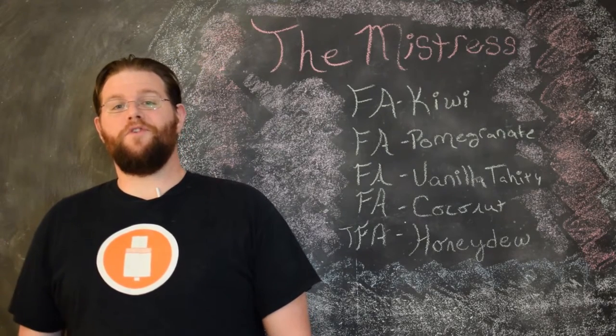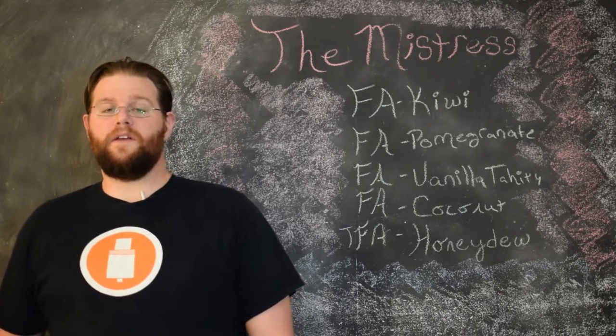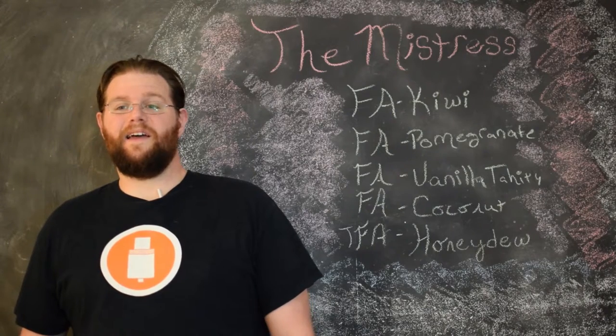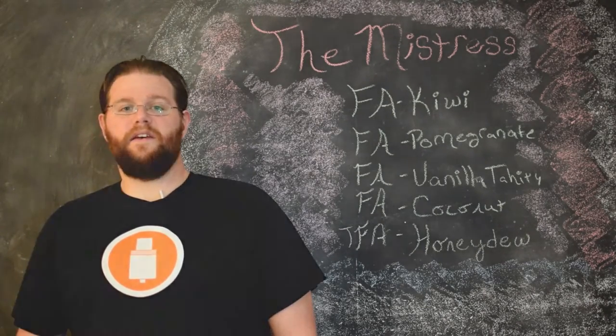The next flavor is Flavor Art Vanilla Tahiti. This is the base for the cream in the recipe. I really like to use this flavor with fruits because it's not a strong custard vanilla — it's a fairly light vanilla with a little bit of a nutty element. That nutty element helps to keep fruit flavors grounded and round out the body of the vape.